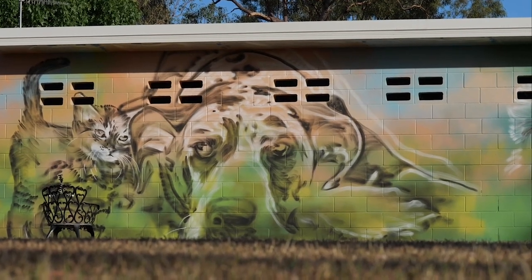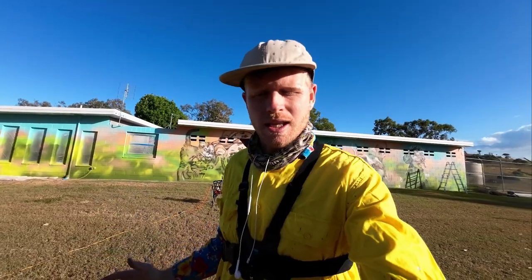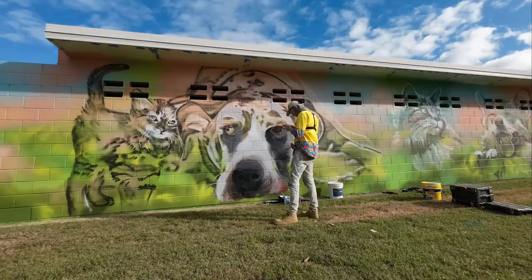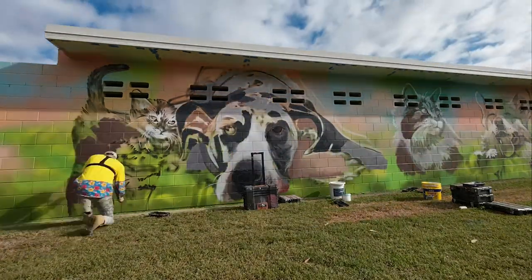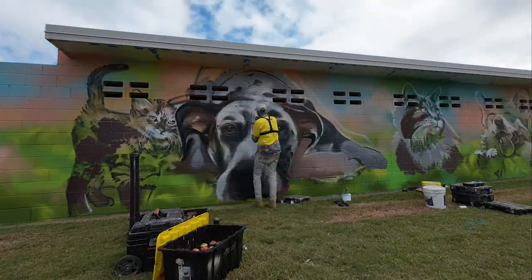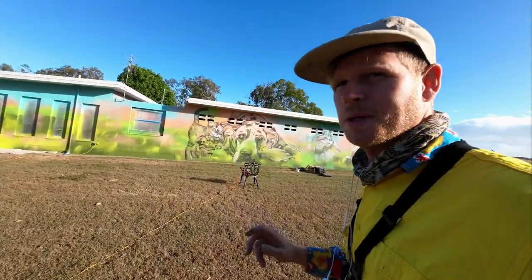First up on my to-doggy-do list is this big Great Dane here. It's probably the biggest thing on the wall, so I wouldn't mind trying to render it to the point where I get an idea of how much detail I want to put into the rest of the animals. I'm going to start on brushes and get all those little whiskers, hairs, and light shimmers rendered in. I'm feeling fresh — had a couple of coffees, let's jump into it.